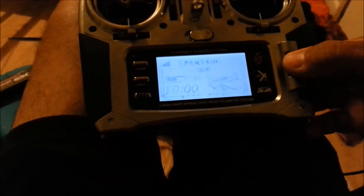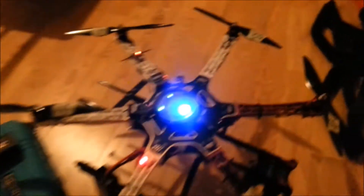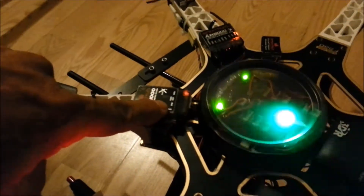Just roll to the right — it shows telemetry. Roll again to the right and we've got voltage, RPMs, and temperature. Here's my temperature: 82 degrees, and my sensor is wrapping around number 2 motor.